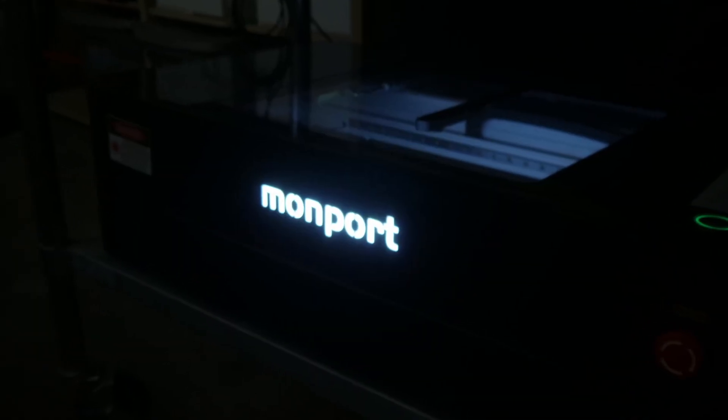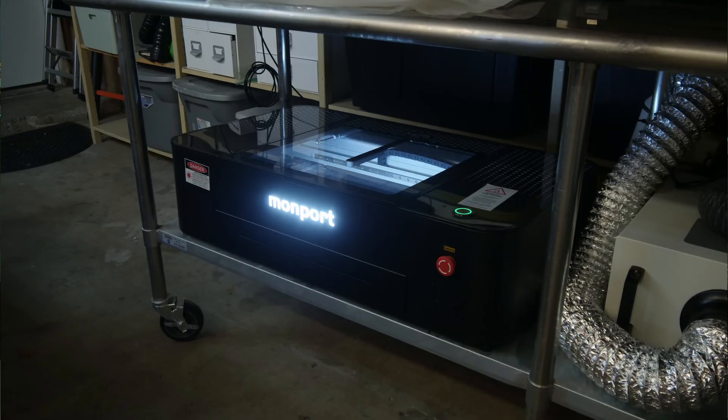This is my review of the Monport Onyx 55W CO2 Laser Machine. This video is for anyone considering the Onyx or just generally in the market for a new laser cutter/engraver. I'm using this state-of-the-art replica as a prop for this video because the Onyx that Monport sent me is in my garage and it's 115 degrees here in Phoenix. Y'all don't want to see how sweaty I'd be if I filmed out there, so I made this to point at.